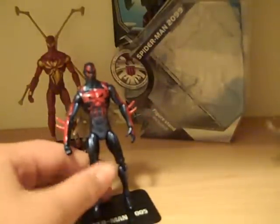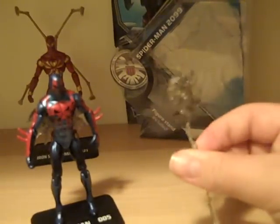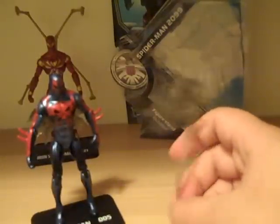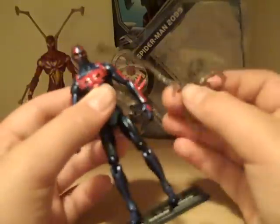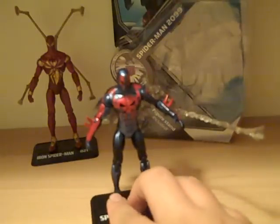He comes with one accessory — a kind of webbing spider piece, which I really like. I didn't expect to like it, but it looks great. It has two little clips that clip onto his arm wherever it fits, and it acts as a little web-blast effect. It looks really cool, especially in that one pose I had him in at the front.